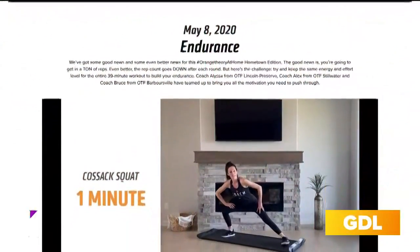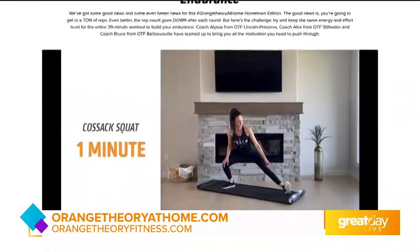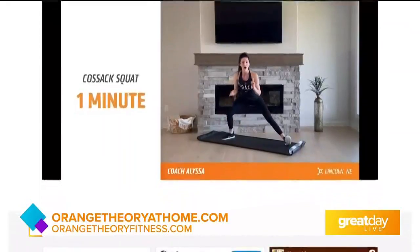Orange Theory Fitness has been offering these free online at-home workouts. All you have to do is go to the website, orangetheoryathome.com, and they're up there. That passion for building a community is at the forefront of what people can expect, especially once they're back in person. Orange Theory brings people together, and right now I'm really excited to bring people into our little virtual community, from the safety and comfort of your own home, for free, to get a little bit of happiness and health in your day.